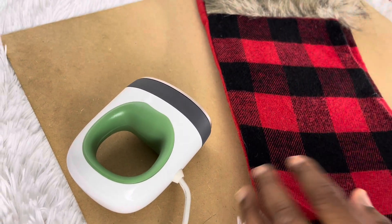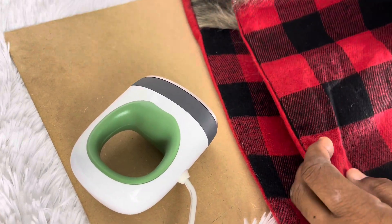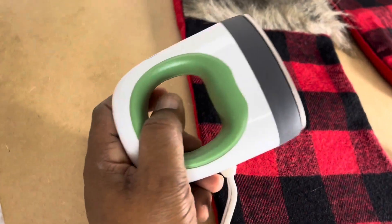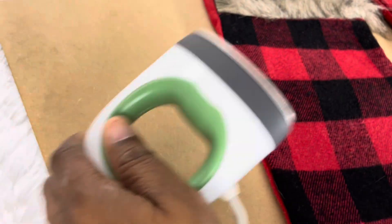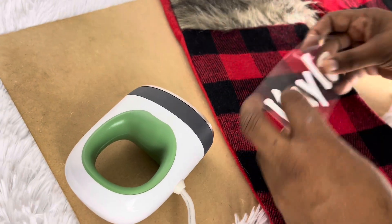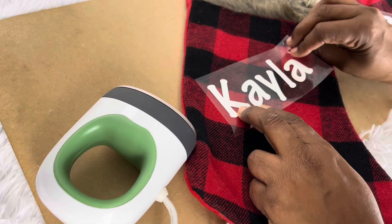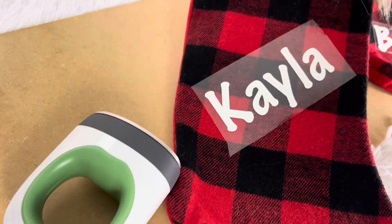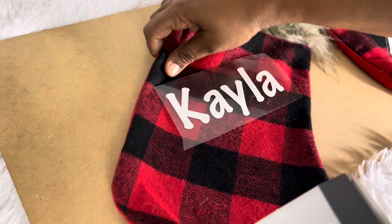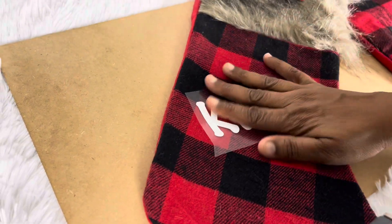We're going to do two stockings today — I already did the tape prep on both. I'm also going to use this portable mini iron; I do have a heat press but we'll use the iron for this one. The first name we're going to lay is Kayla, and the font is Marker Felt, I believe.